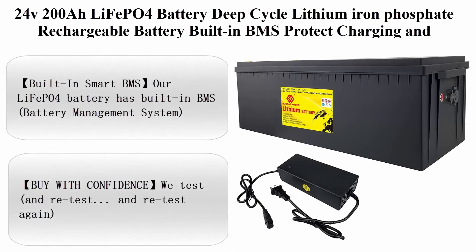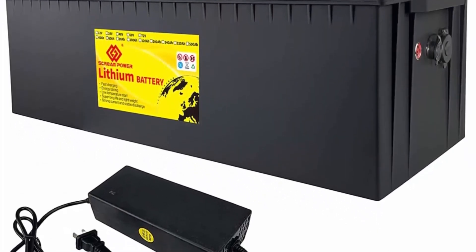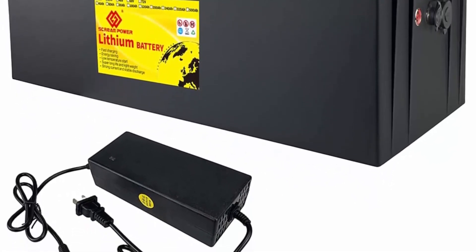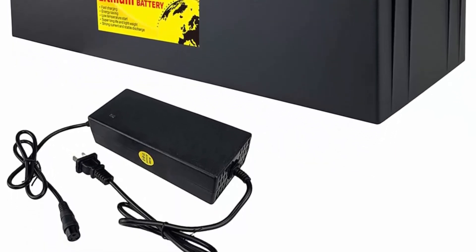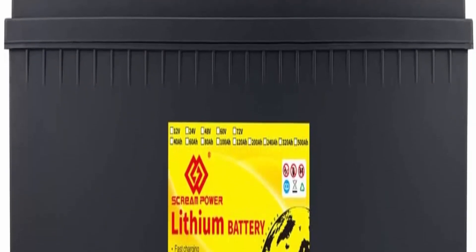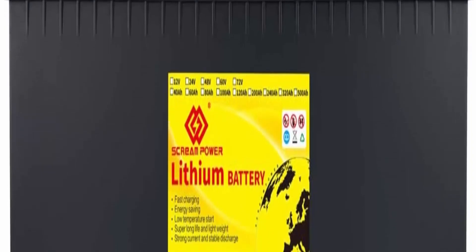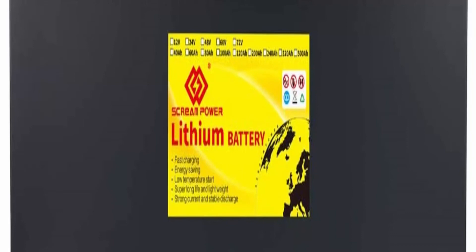Top 1: 24V 200Ah LiFePO4 battery, deep cycle lithium iron phosphate rechargeable battery, built-in BMS protecting charging and discharging. High performance for golf cart, EV, RV, and solar energy storage. About this item — 5-year warranty: built with LiFePO4 battery cells engineered for superior performance. Excellent drop-in replacement for AGM sealed lead acid battery, lasting 8 to 10 times longer than standard lead acid batteries.